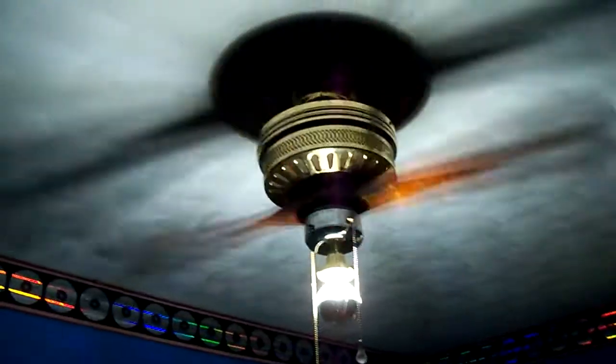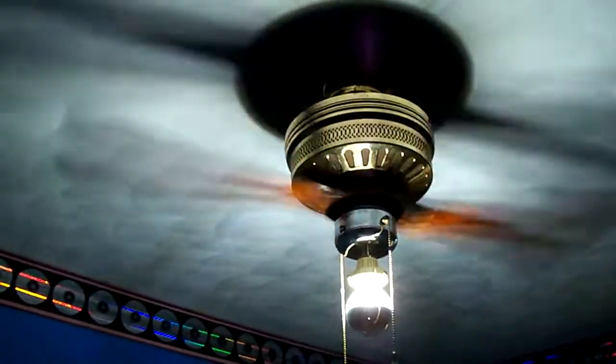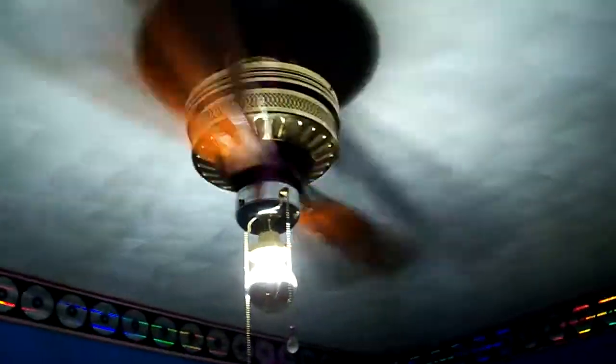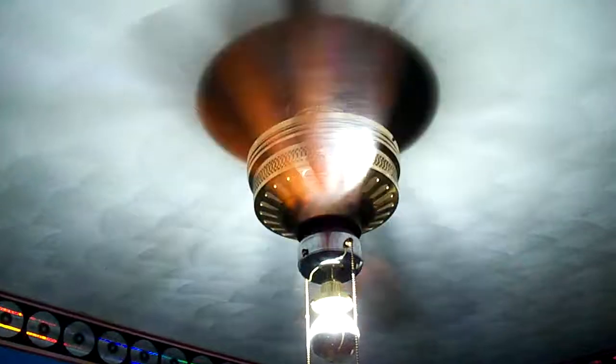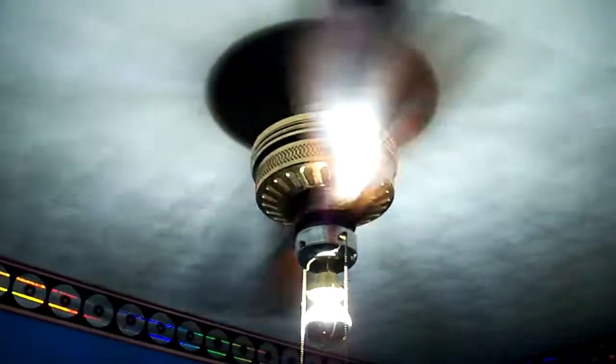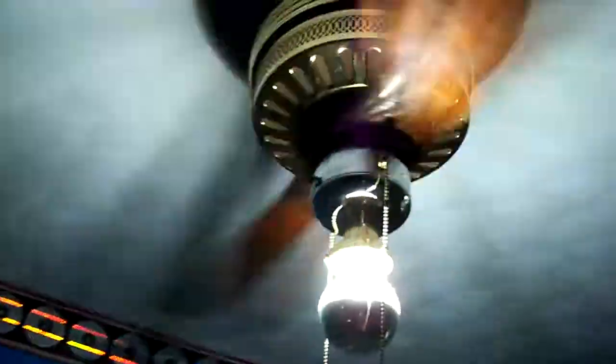255 RPM would be high on most 42-inch fans, but keep in mind this only has two blades. Airflow is of course up again and is now basically equivalent to any normal 42-inch fan, other than a good stack motor one, or a higher-end Hunter.